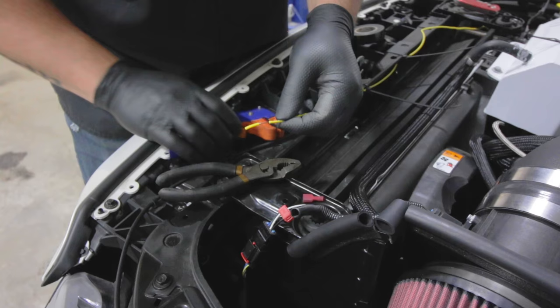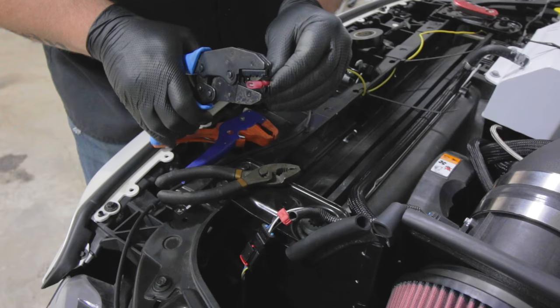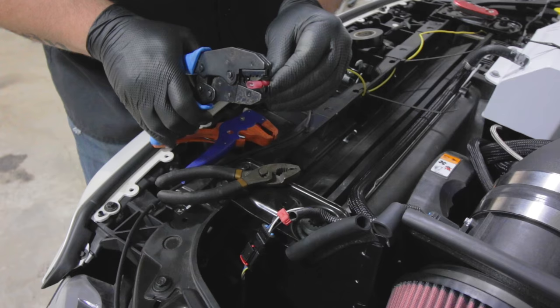Get the wire that you're going to be using. Put the connector on. Crimp the connector. Close the connector.